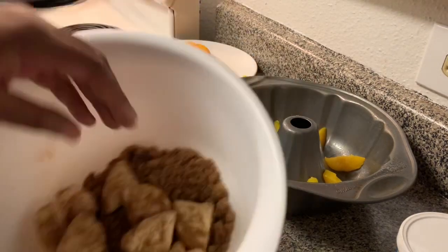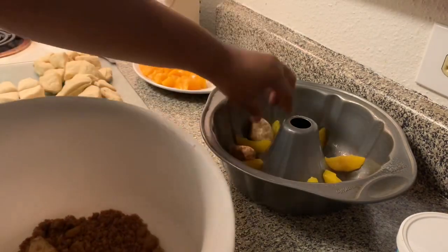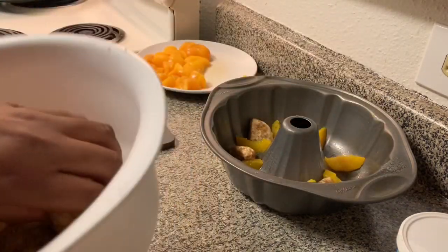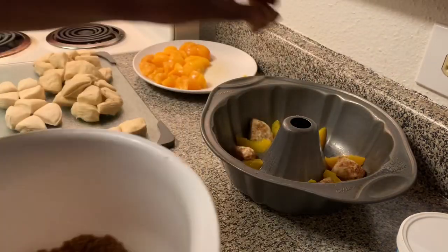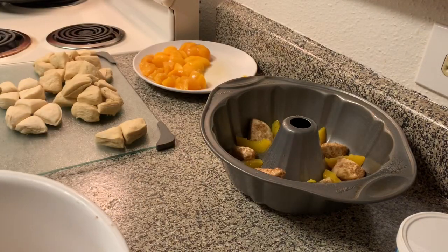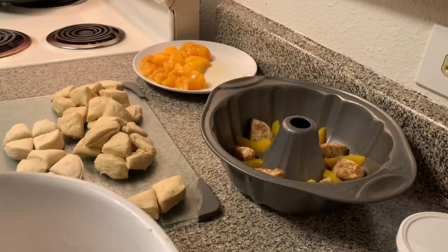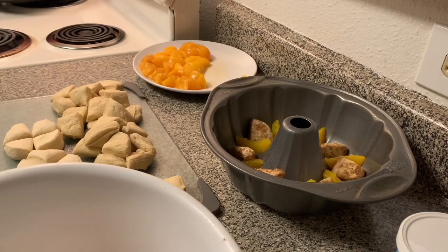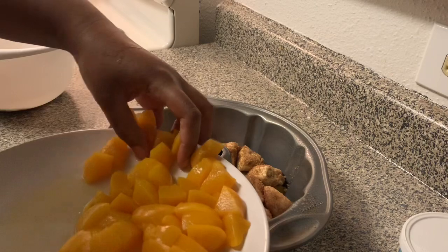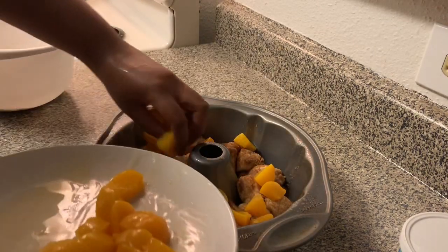Take your little bread pieces and just place them in the pan. It doesn't really have to be any intricate design. I'm going to put about half of my biscuits in first. I also only used a can and a half of biscuits because I realized two cans is probably too many. After you put about half your biscuits in the pan, go ahead and spread half of your peaches all around.